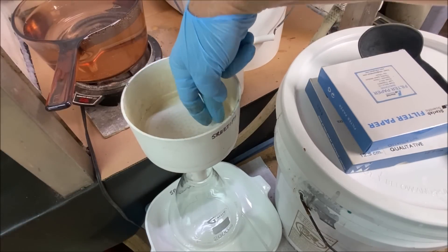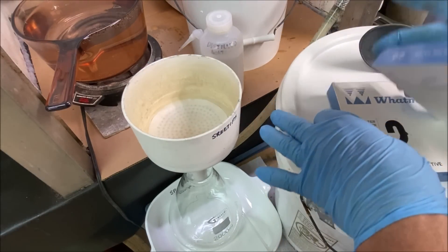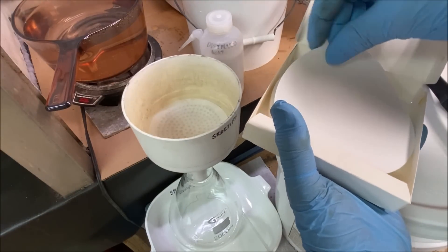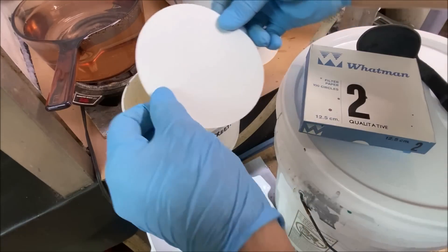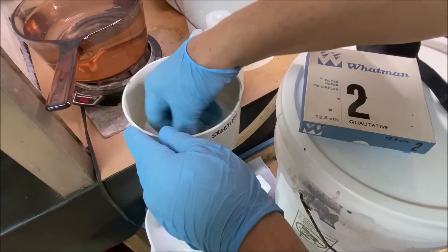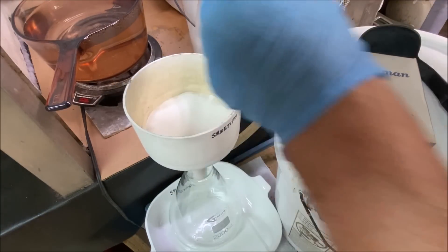I've got this small filter in here to cover up the holes. Then I take a larger 12.5 centimeter filter and fit it down in there, so I've got two filters in the bottom of this funnel.